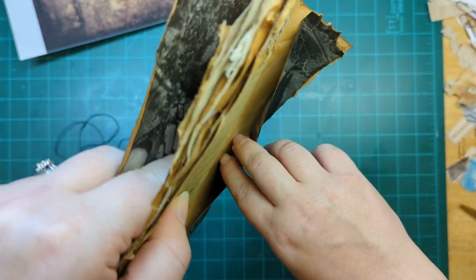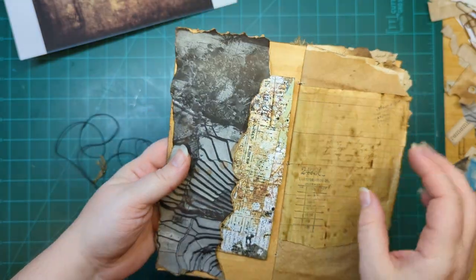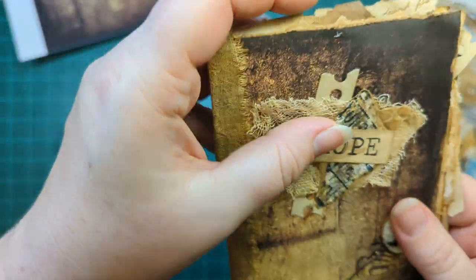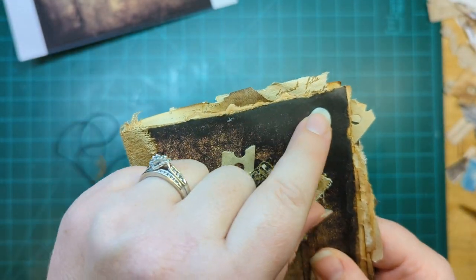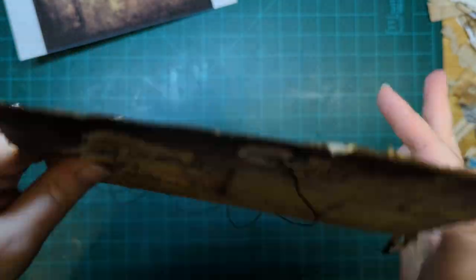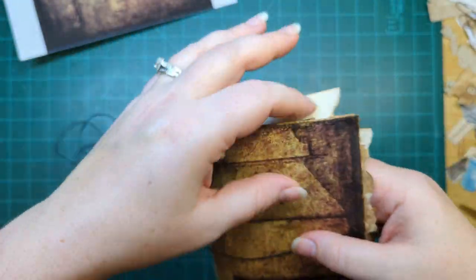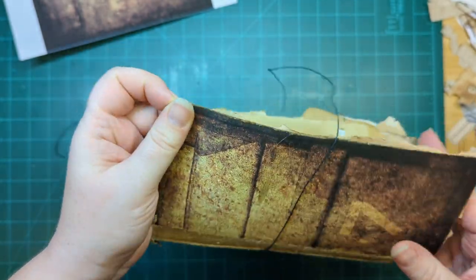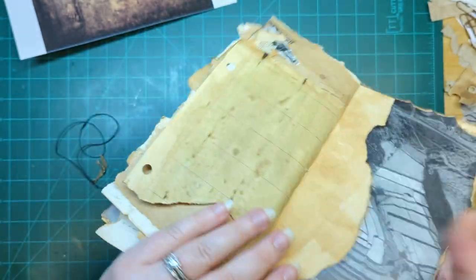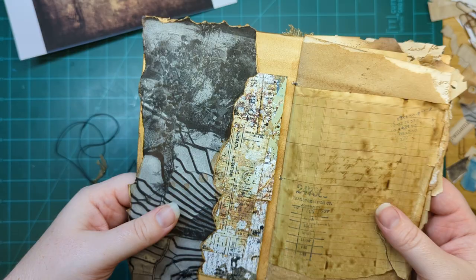I got a stack of vintage National Geographic magazines for a dollar and they're just loaded with great vintage pictures. I find a full-size picture, tear around the outsides, then tear it down the middle, and create a pocket on the front and a pocket on the back. It feels really nice because it's that vintage paper — it's still sturdy enough that I don't have to back it. I love the look of pages sticking out around the border.